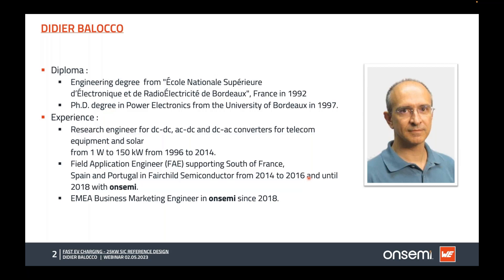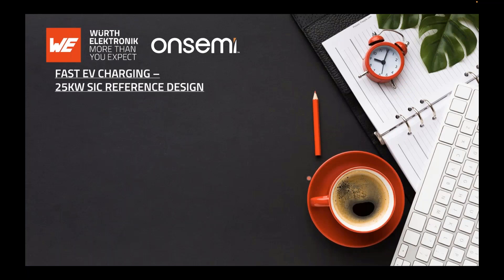I became a field application engineer for Fairchild, supporting the south of France, Spain, and Portugal. With the merger in 2016 between Fairchild and onsemi, I joined onsemi, and in 2018 I moved into a business marketing engineer role supporting EMEA for industrial applications. Let's start today's session on 25 kilowatt fast EV charging using a silicon carbide reference design.